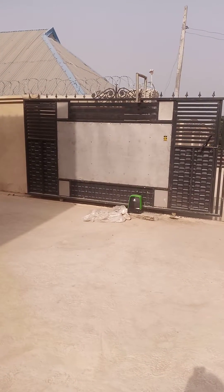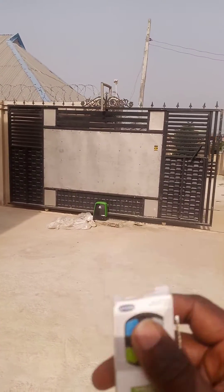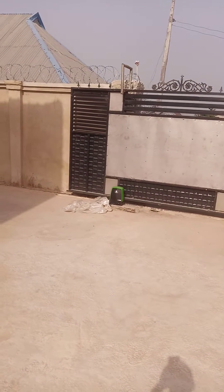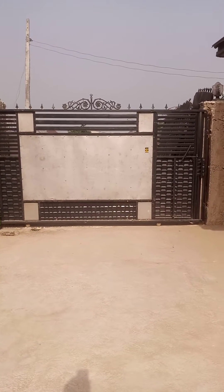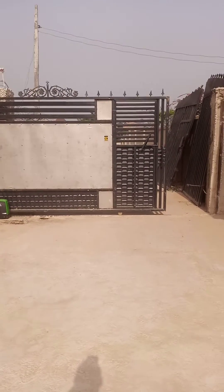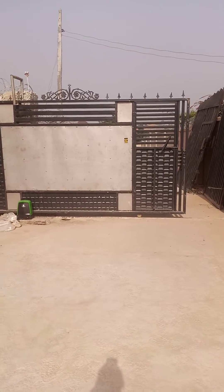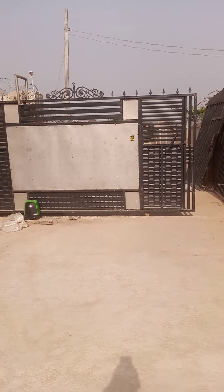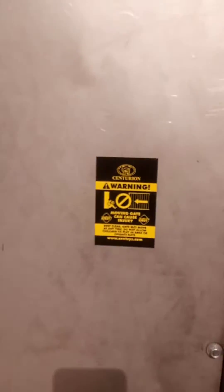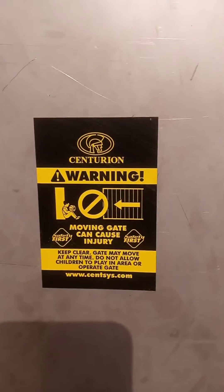I am closing it back. I am putting it on pedestrian. This is the pedestrian mode. And we have the caution sign here telling anybody that is trying to come in that there is a warning that this gate is automated.